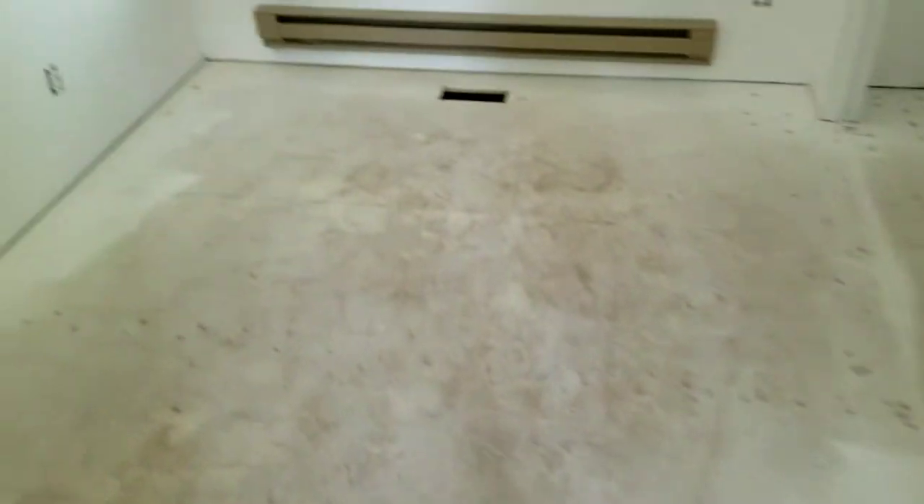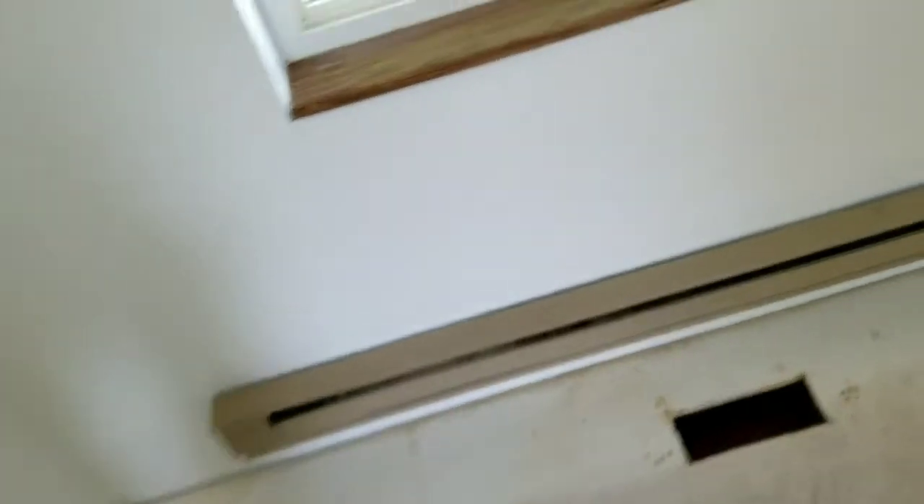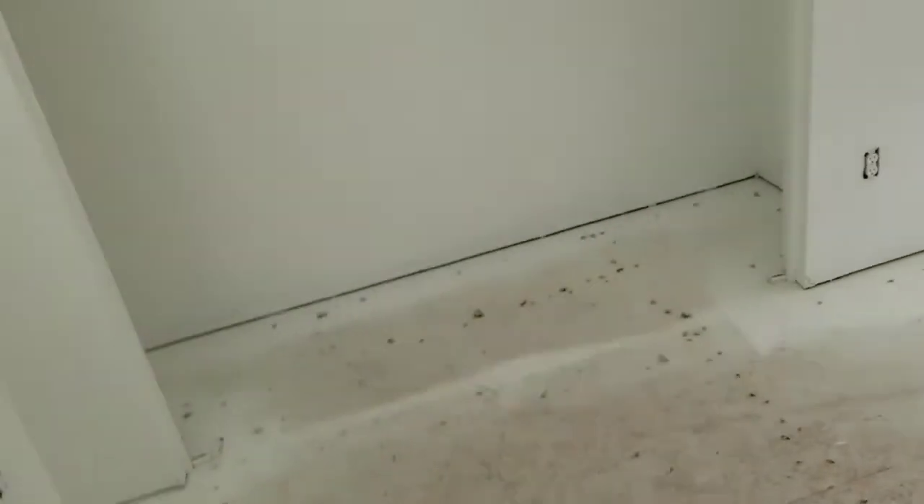Got the carpets all out of here. Rough cut it for the furnace — had my cousins come in and do that. That's all repainted.